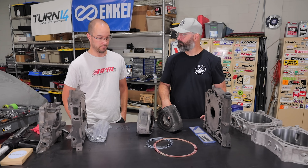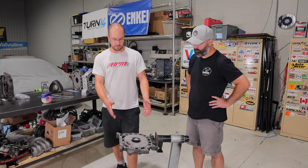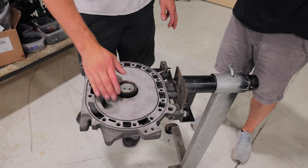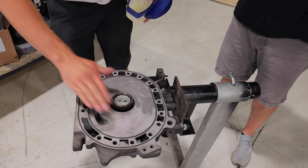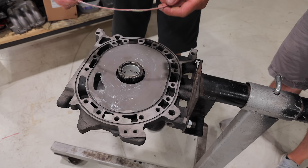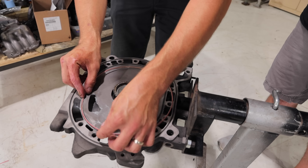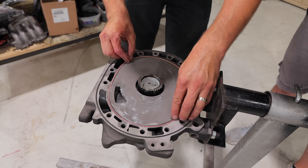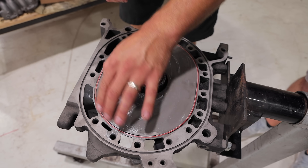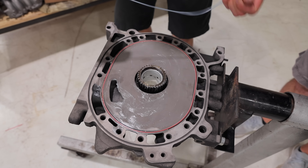We start with the front iron on the engine stand and start stacking parts. The first step is to make sure your iron is clean and ready to go, then apply some Vaseline right to the wear surface and the bearing. Next step is to put the coolant seals in. The inner coolant seal is a multi-layer seal — you can actually see the layers where they join. That typically goes right near the intake port, which is supposed to be the coolest portion of the iron since the intake charge is coming in there. That's where Mazda recommends putting it.